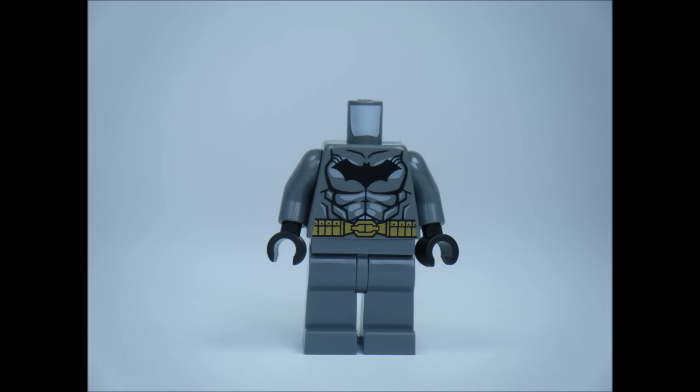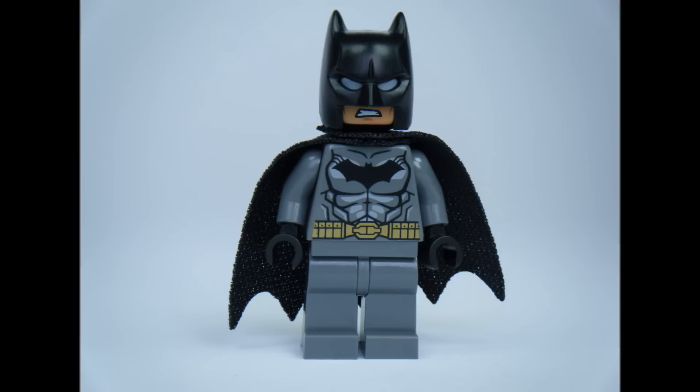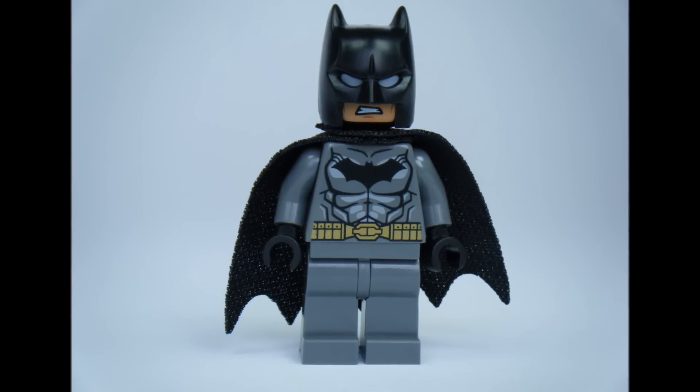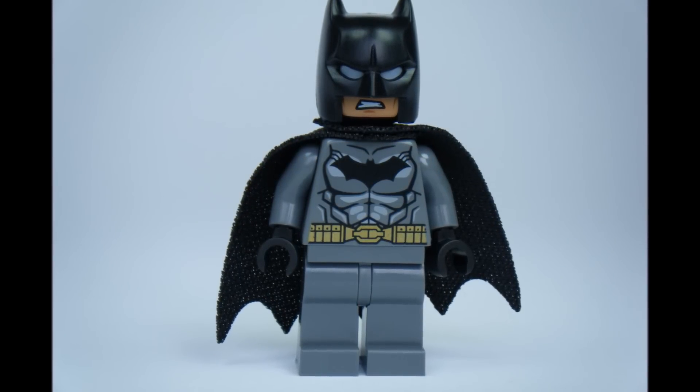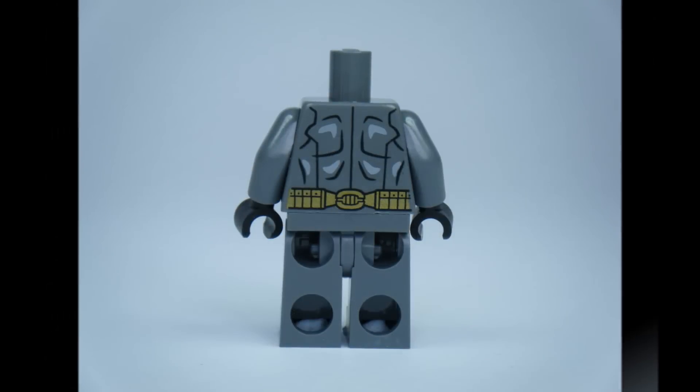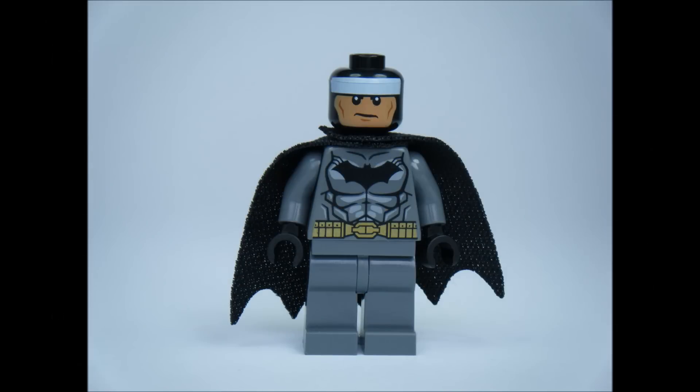The Batman minifigure in the set is the same one from 76026 Gorilla Grodd Goes Bananas, so if you have that set then you have this Batman. LEGO seem to be sticking to a dark grey Batman torso for now with this minifigure, and it reminds me of the LEGO Batman movie minifigure, which in my opinion looks better.